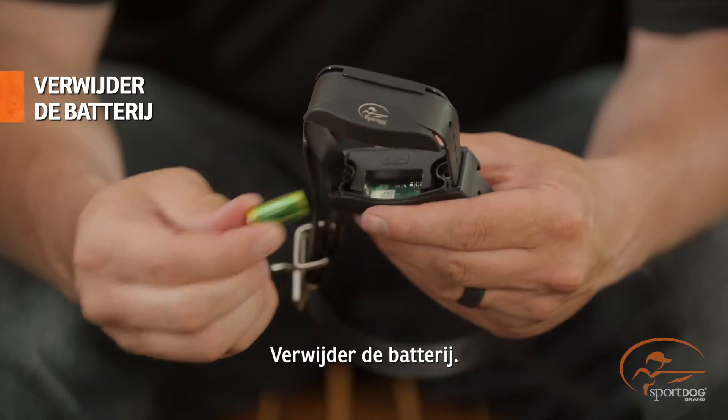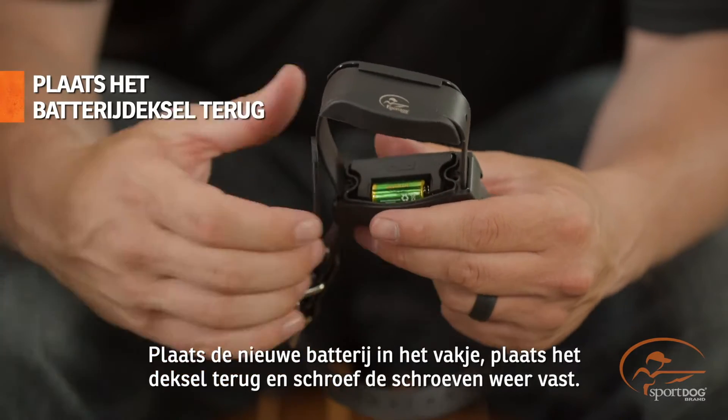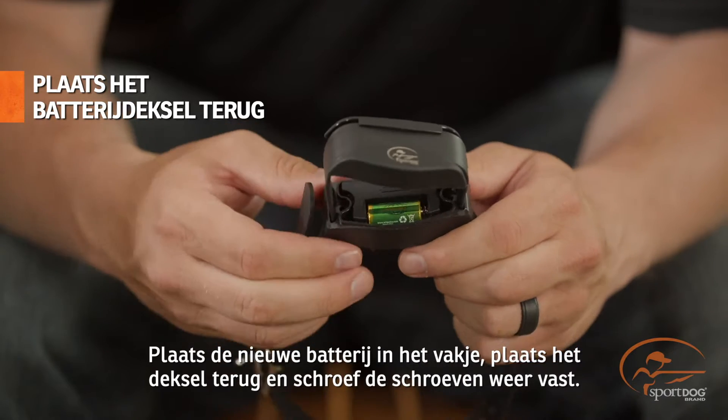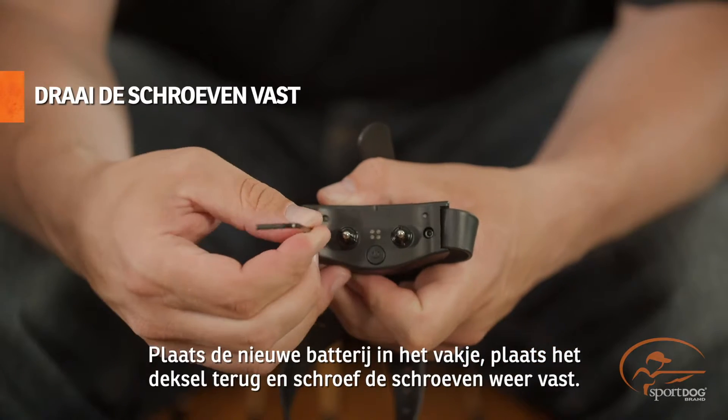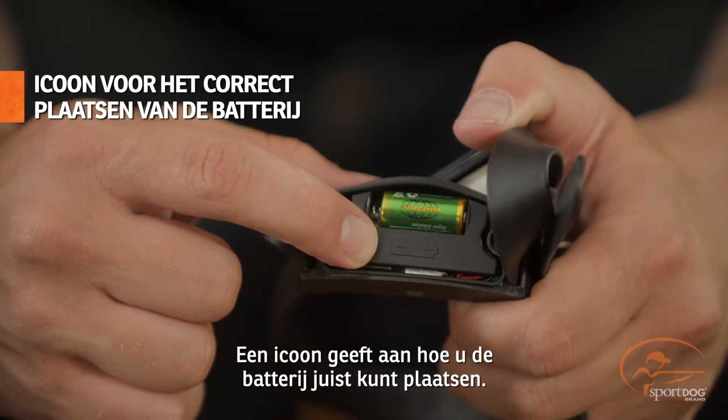Remove the current battery. Place the new battery in the compartment, replace the battery lid, and reinstall the screws. For reference, there's an icon to ensure the battery is installed correctly.